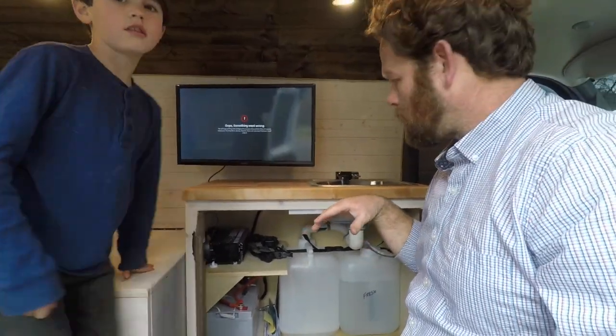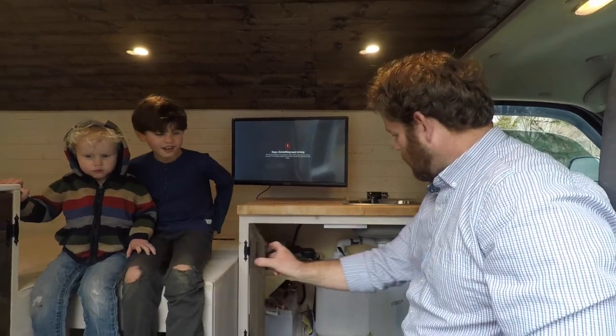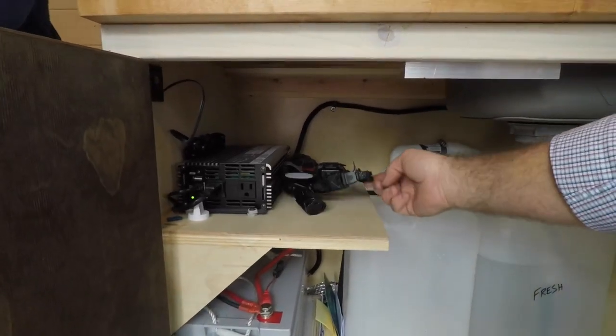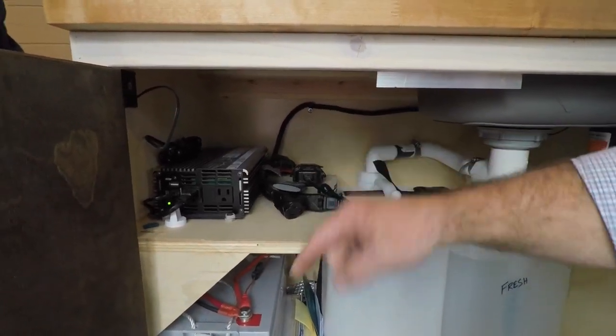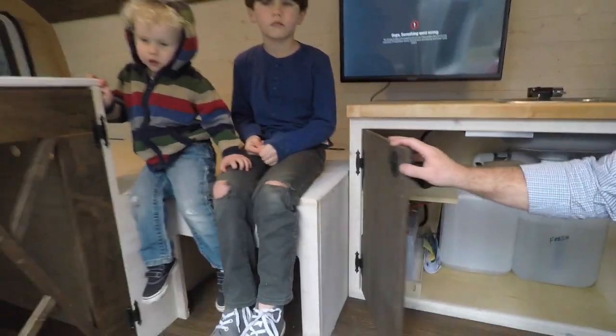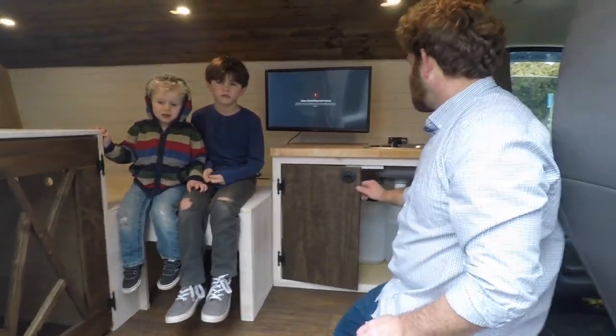All of this is hooked up to the truck — when it's running the batteries will charge, so no solar on this one yet. But I did put in a shore power plug on the outside that runs in here, and when he's plugged in it has a little trickle charger that'll keep the battery charged. With everything that's in here it should last a long time.